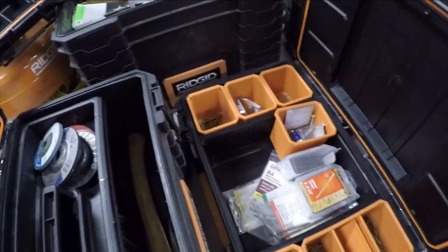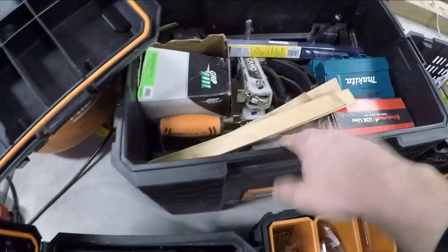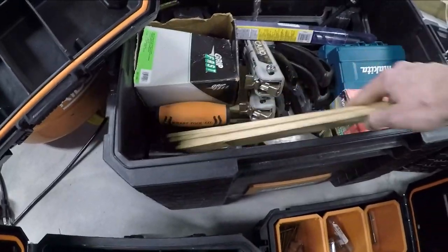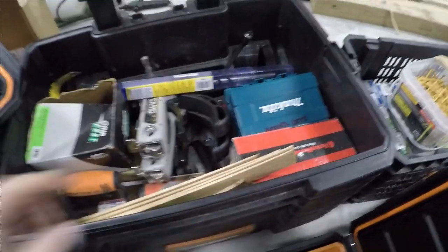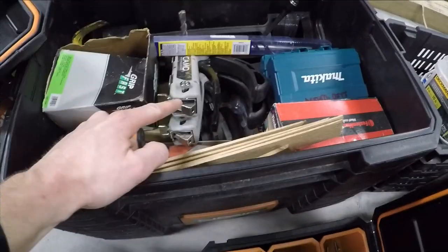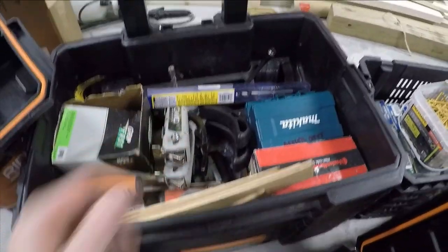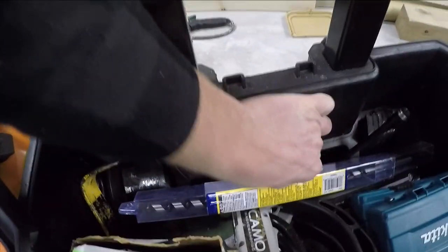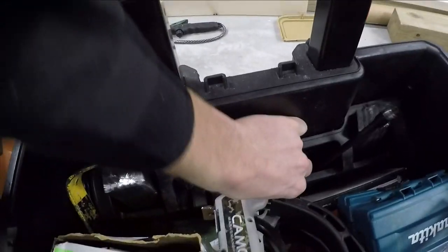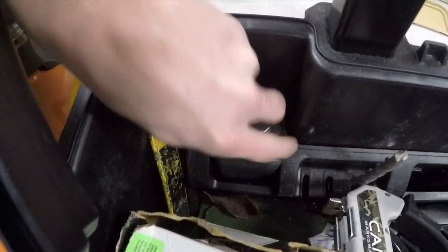All these boxes do have a waterproof seal on them — how waterproof, I'm not really sure. I'll go over everything I carry in this one. This is mostly set up for outside stuff, so everything in here is deck stuff. I don't want to pull everything out since I have it somewhat organized, but there are decking fasteners, joist hanger nails, a couple of Camo fasteners, drill bits, and some of the quick bits — the long ones.